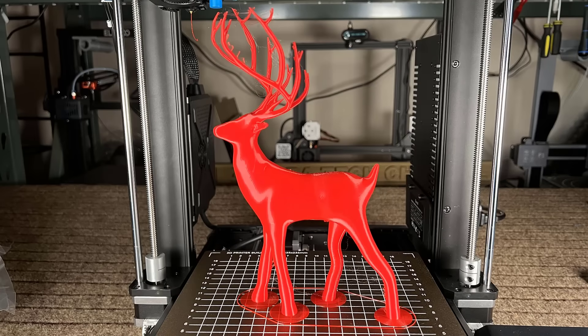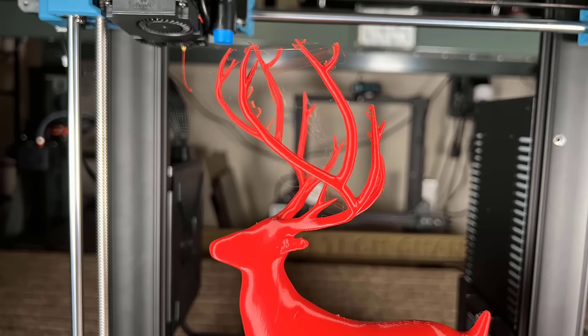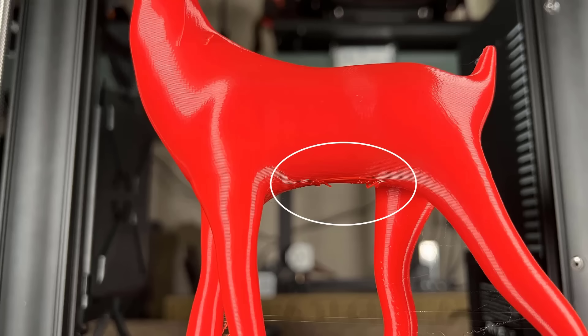The print finished without using any support. The deer's horns are not perfect and there is some stringing, but the overhanging is not bad.